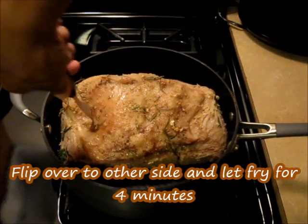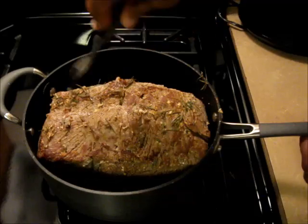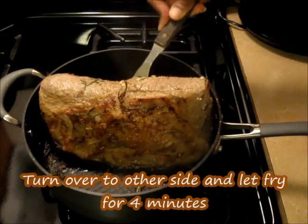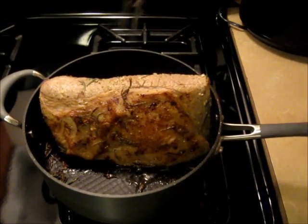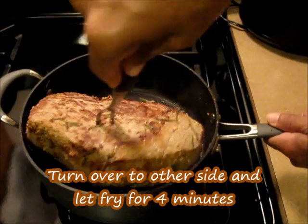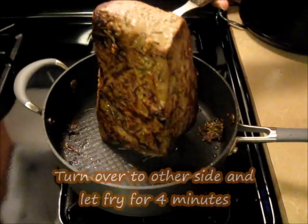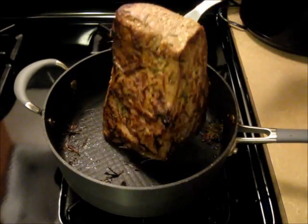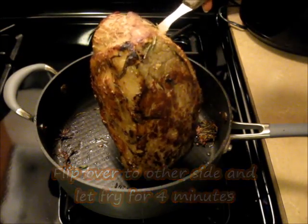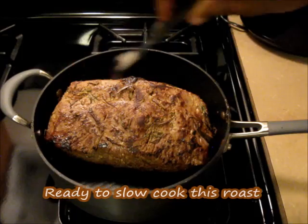We're going to continue flipping and searing each side for four minutes until all four sides are browned. Go ahead and flip that over, let it fry for four minutes, then turn it again — fry four minutes. Continue until all sides are done. And we're done — we're going to turn our fire off. We are finished. Ready to slow cook this baby.